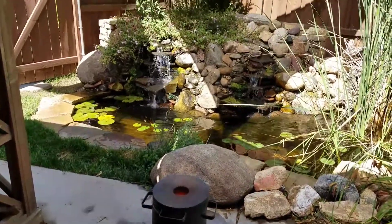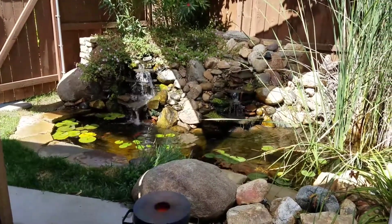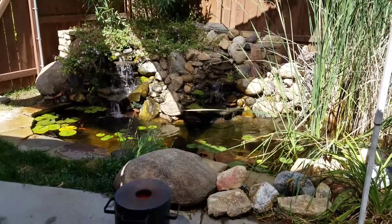We're doing this by the pond — where else would you want to do this? Anyway, that's kind of how we do some of it. Thanks for watching.